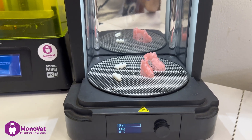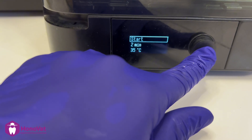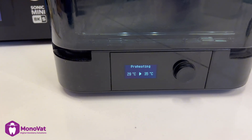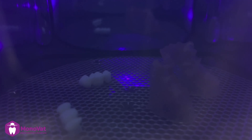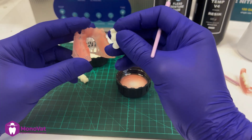I will use a Formlabs cure machine for two minutes at 35 degrees Celsius for the first curing stage. For a different device, refer to the company recommendation.